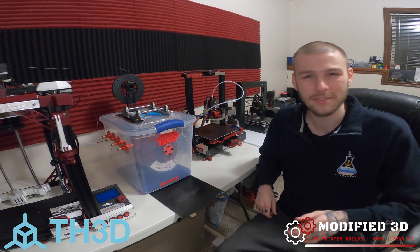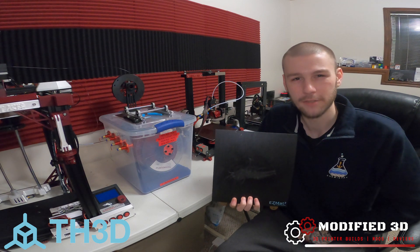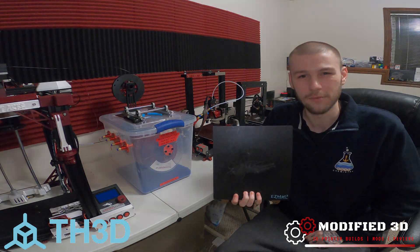How's it going everyone? Today we're going to take a look at the EZ-MAT 2 Build Plate Surface by TH3D Studios. My name is Alex and you're watching Modified 3D.